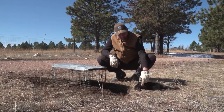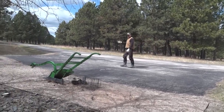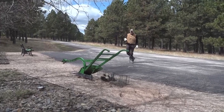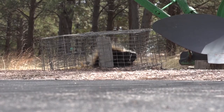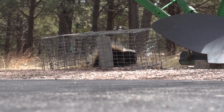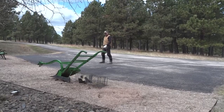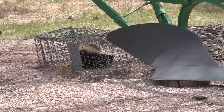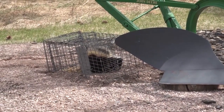We're going to continue to take some of these predators and feed eaters out of the population here on this nice ranch. We got another big skunk here — that's a big old skunk with two nice white stripes. When you're dealing with skunks, you just want to work around them carefully and watch that tail.